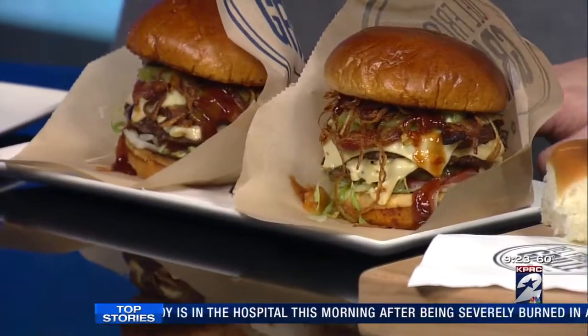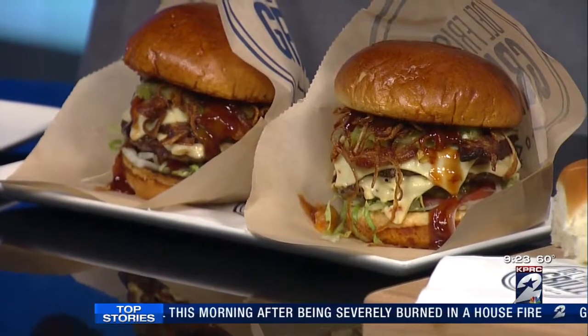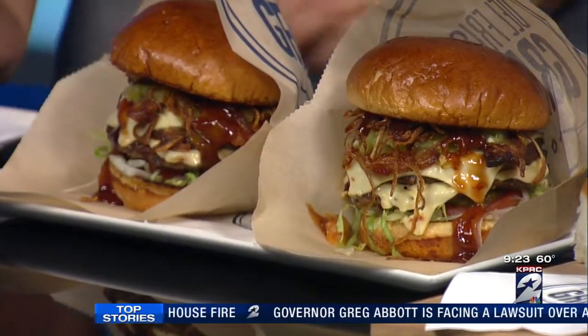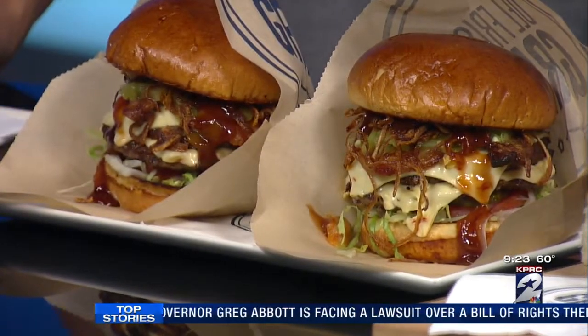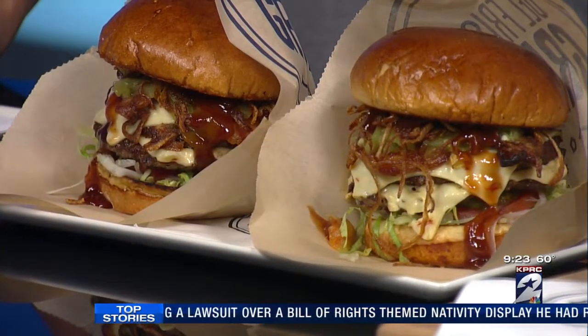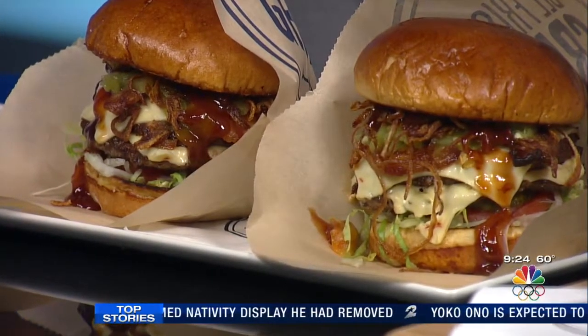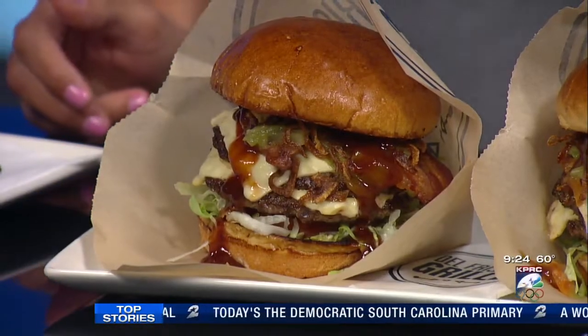Let's talk about the burgers. This is actually a take on our chili cheeseburger at Del Frisco's Grill, which is two brisket chuck blend patties, pepper jack cheese, green chilies, and in this case I've added bacon and tobacco onions — which are just little fried onion strings — and a little bit of barbecue sauce. It gets a little more height, a little more flavor. It's delicious.